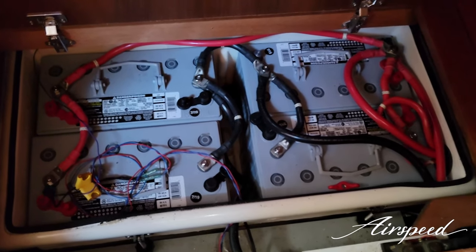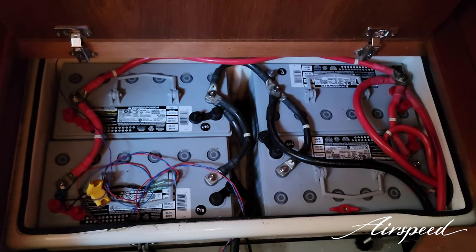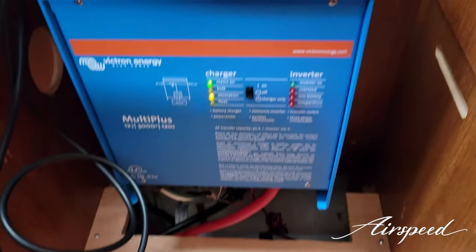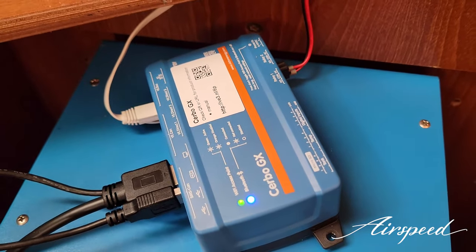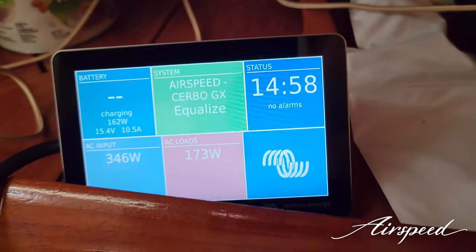We have everything installed and working great. I have eight house bank batteries — four of them underneath the nav station floor and four underneath the nav station seat — then the Victron Multi Plus, the Cerbo GX which I still need to mount, and the Touch GX that I also need to mount.